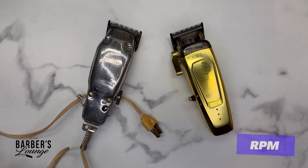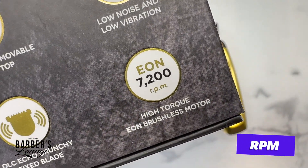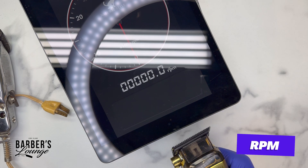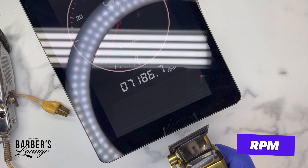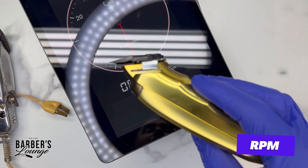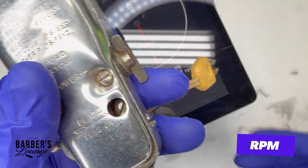We have the Saber 2 here, which gets 7200 RPMs, so let's measure it. We're pretty much right on the money with the 7200 on the Saber 2.